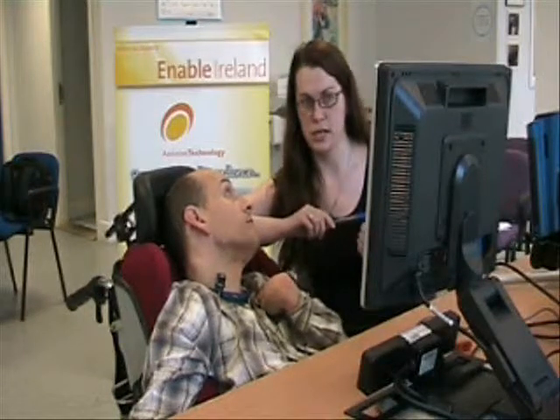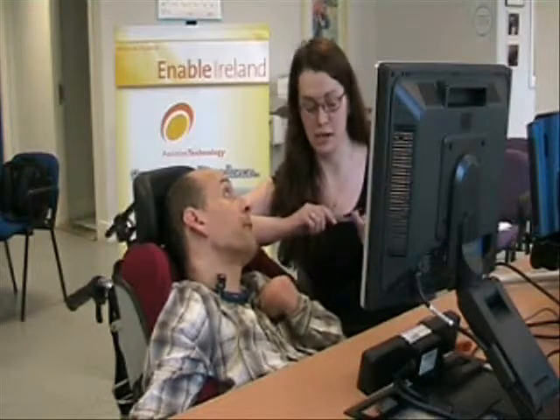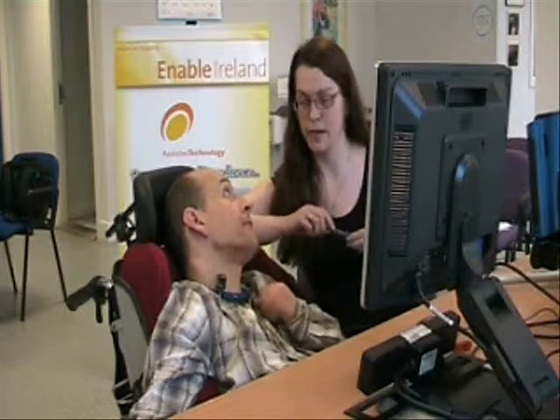So again, the first thing we're going to do here is look at calibrating the screen, or just calibrate the device so it can follow your eyes accordingly.